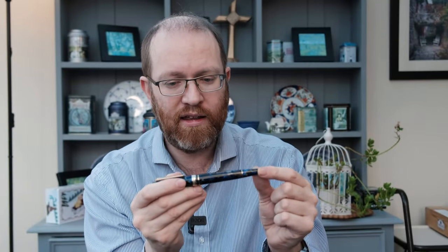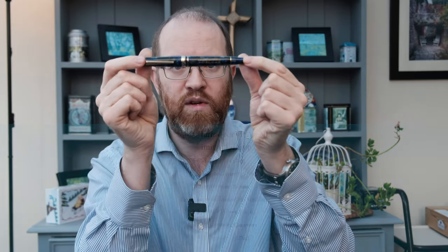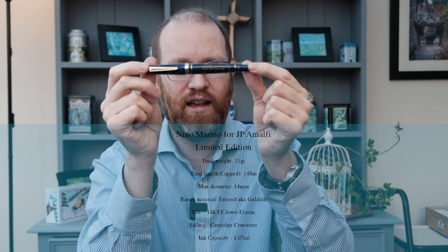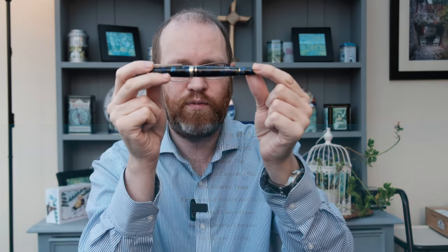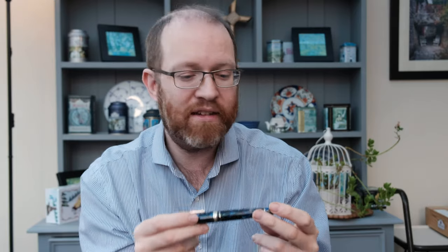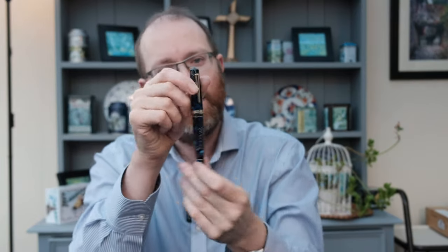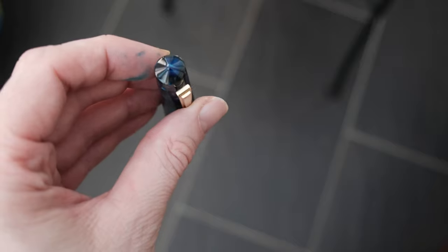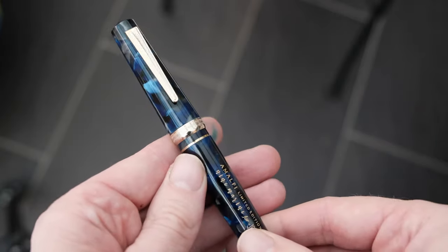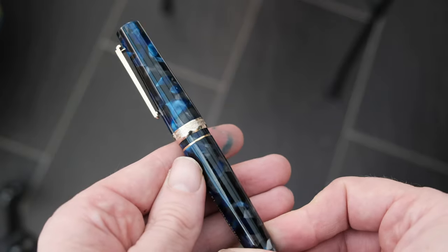So let's start from the top and work our way down. I'll give you some size dimensions and filling capacities before we do so. Starting from the top: we've got a conical top, very nice. And we've got that very reminiscent Mayora Imprompte clip — again, a very nice clip.